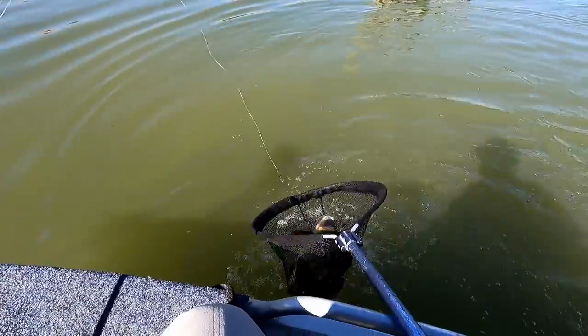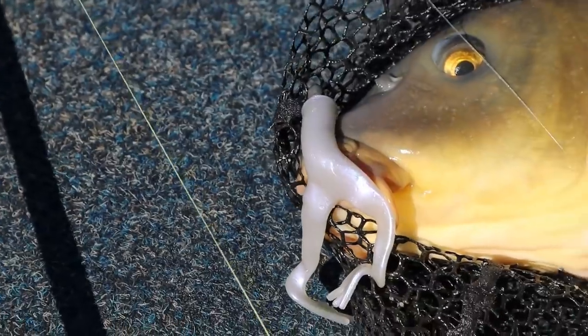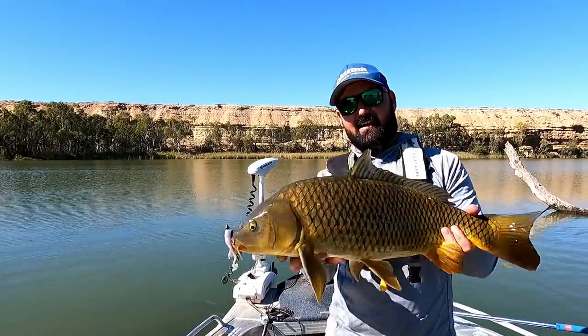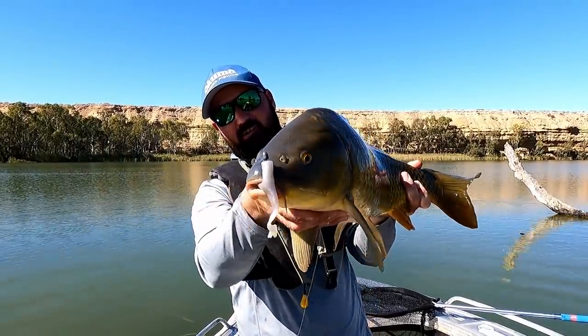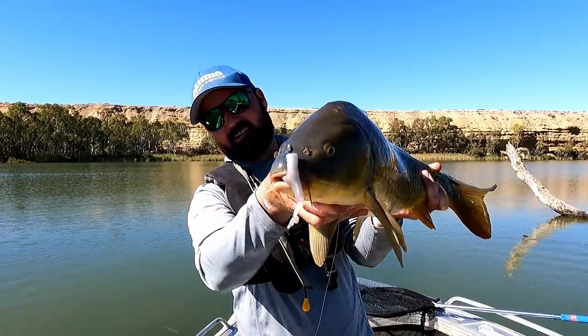Got him! Just on that Z-Man frog. Big fish — carp on the little Z-Man frog. That was cool. Alright, I'll get back to chucking at yellows now.